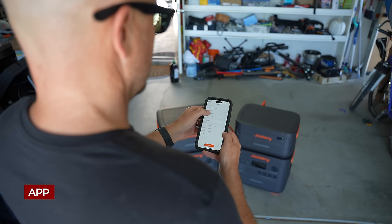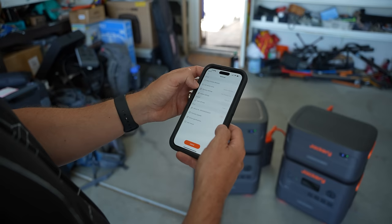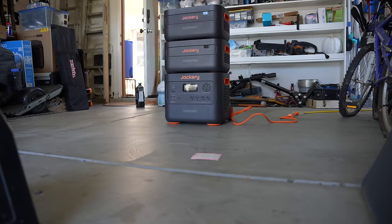Another new feature Jackery introduced on this unit is their app, which allows you to connect via Bluetooth or Wi-Fi — a great option if you need to control or monitor remotely. As shown, I can monitor the status of the device, turn the AC and DC ports on and off, and monitor the expansion batteries. Additionally, you can control charge settings and other miscellaneous features.